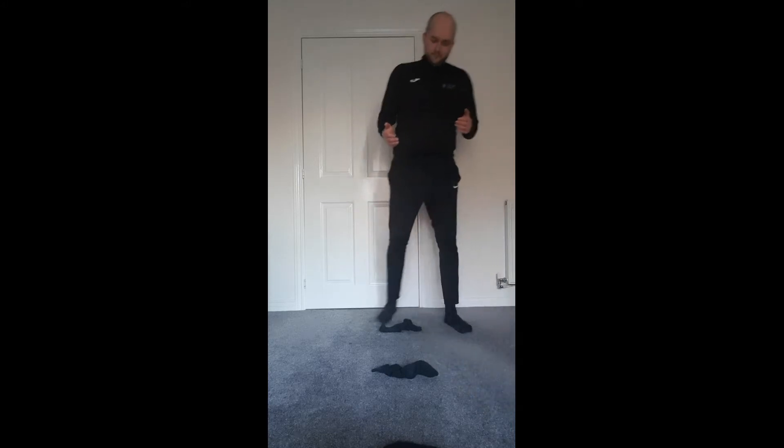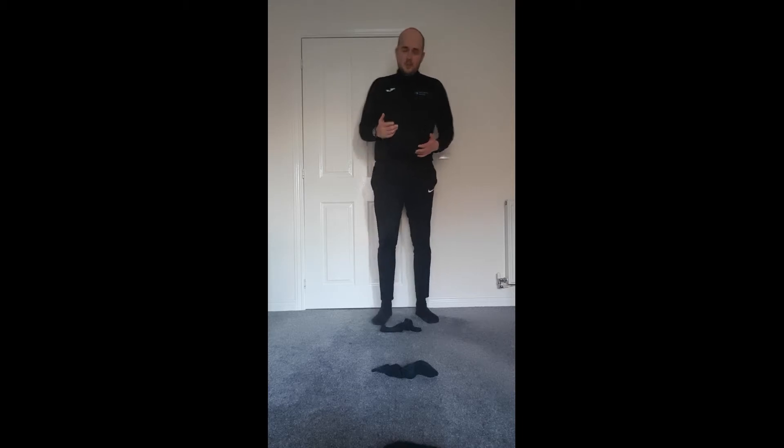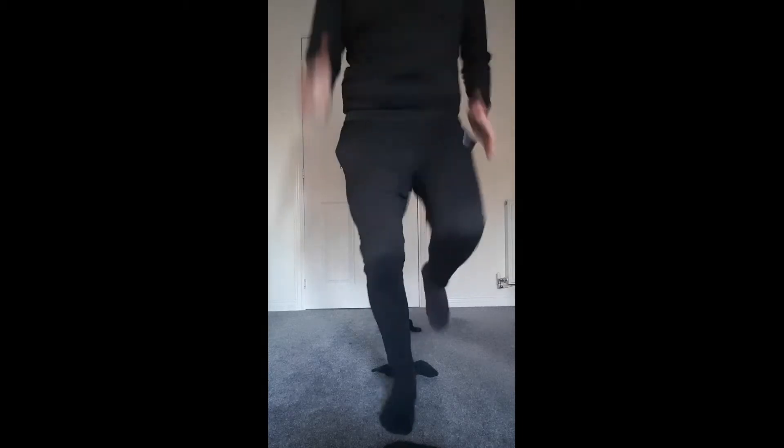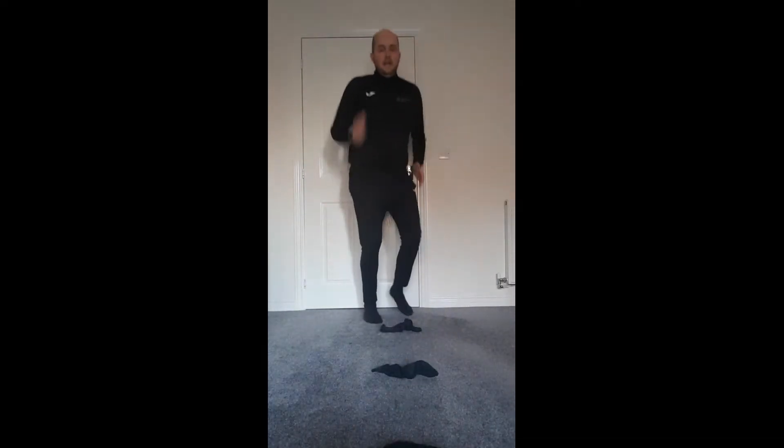I've got four socks to start off with and each sock is one step apart. To start off with, all we're going to do is lift our feet up and lift our knees up, and go one foot in each of the spaces without touching the socks — that's really important. I'm going to have my arms out, and not only will they help me to balance, but also by pumping my arms that's going to help me to speed my feet up. So it's just one step in each space, just like that. Excellent work, boys and girls.